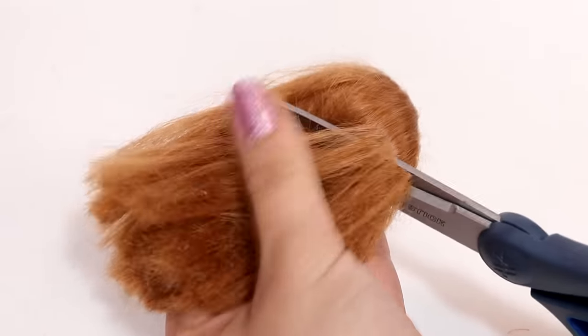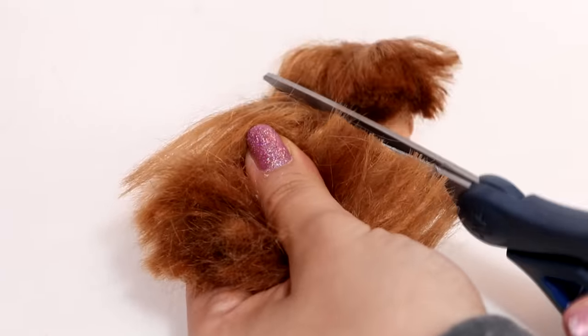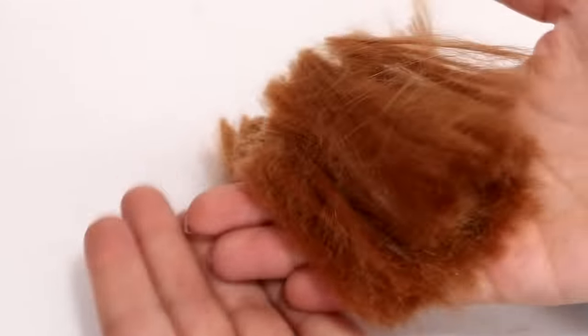First I'm chopping off all of her hair as short as it can go — and what the poops, I forgot to do my special ponytail hair cutting method.